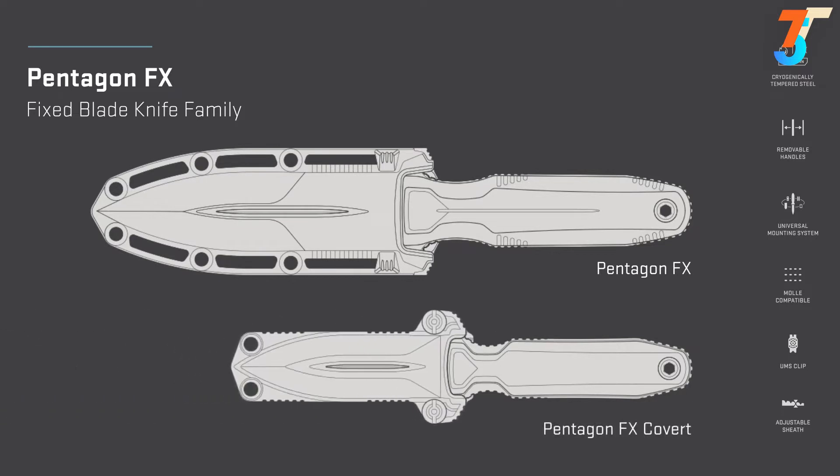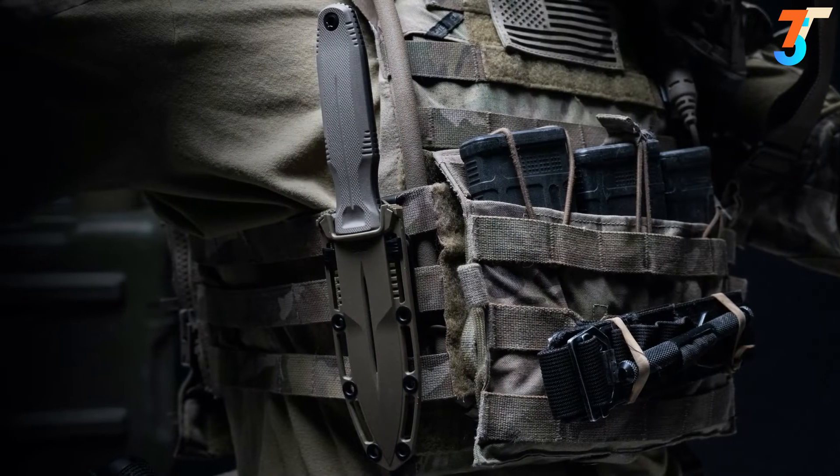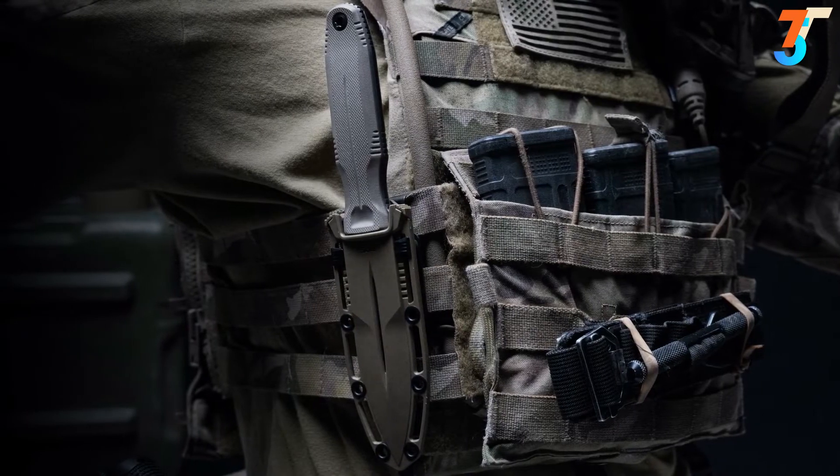The smaller Pentagon FX Covert, with minimalist sheath, enables discreet but confident carry. With Pentagon FX, the tradition of tough and reliable SOG fixed blades continues.